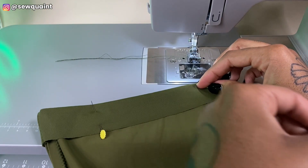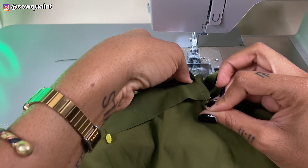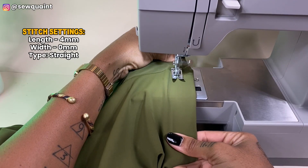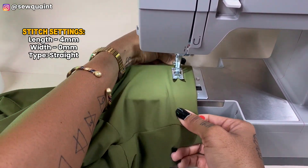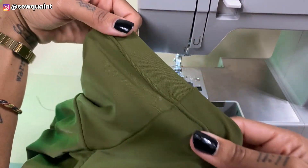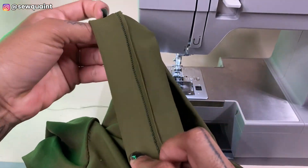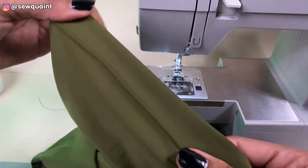I folded the raw edge of the shorts up by one inch and pinned them into place. Because of how the twin needle works, I'm stitching on the right side of the fabric instead of the wrong side — because the wrong side of a twin needle stitch is a zigzag that you don't want on the top layer. Along with the twin needle I used a straight stitch with a stitch length of four.